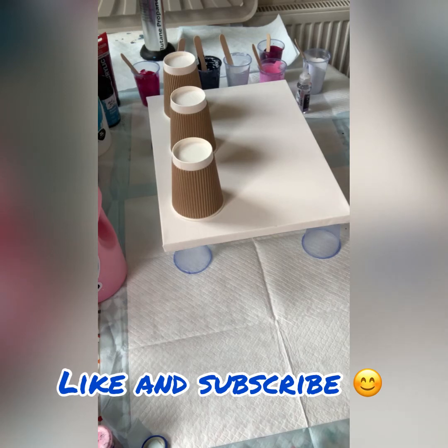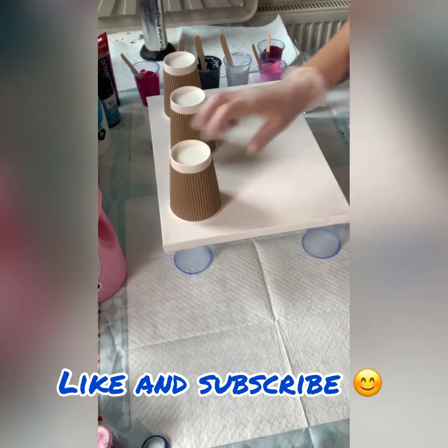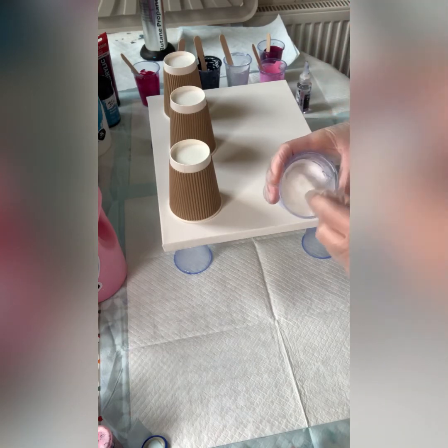Hi everybody and welcome back. I'm going to do a flip cup today — three cups on a 12 by 16, which is 30 by 40 centimeters, just a stretched canvas. I'll show you my colors.